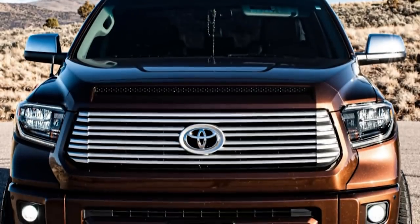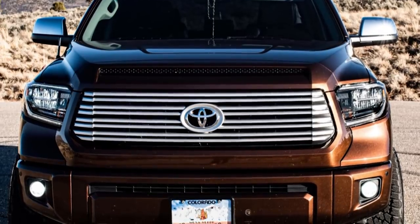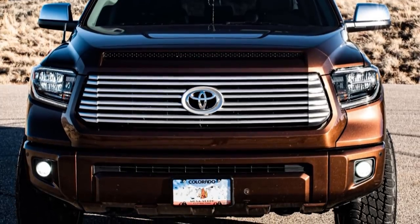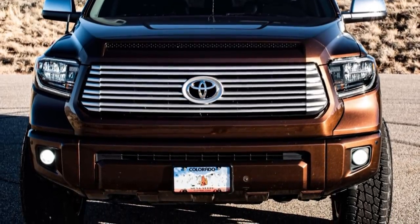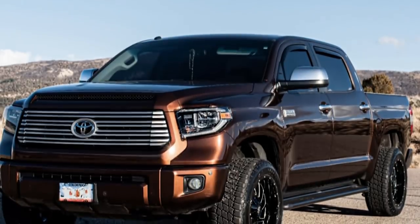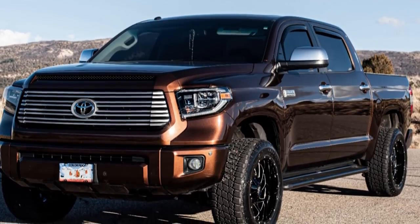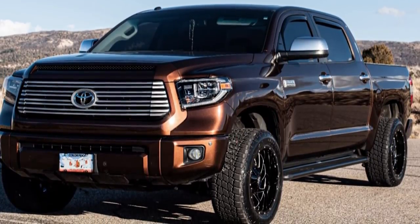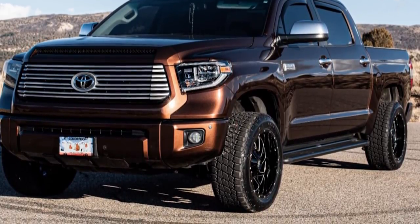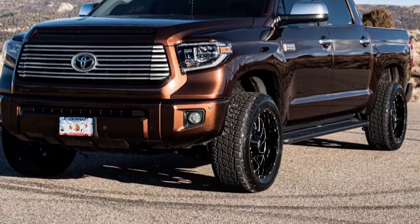Hopping into the next one on the left. We've got a 2015 Toyota Tundra sitting on Hard Rock Crusher H704s in a 20 by 10, negative 19, Nitto Terra Grappler G2s in a 275/55, and a Bilstein leveling kit. It does rub, no trimming, no spacers. Looks like it's got some pretty cool paint — I'm guessing it's one of Toyota's factory colors. Copper orange kind of feel, like a daily driver build.